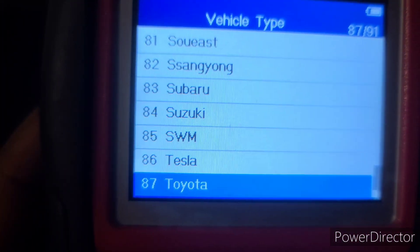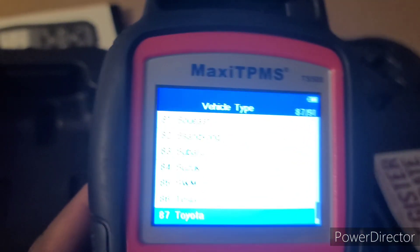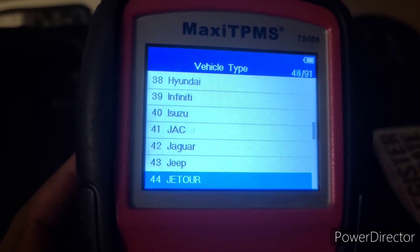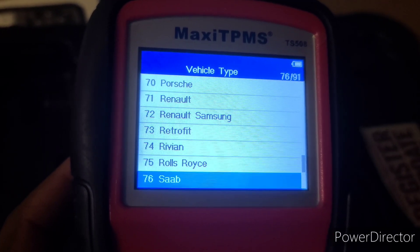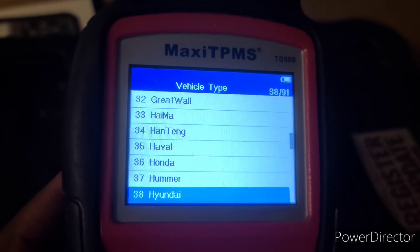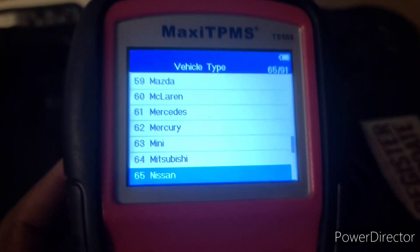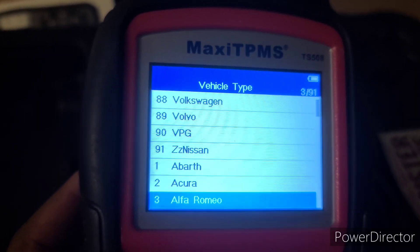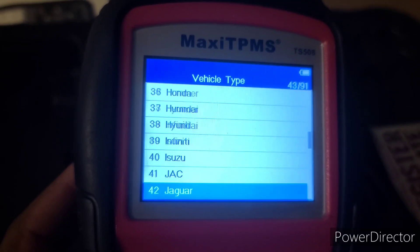I have a 2008 Toyota Avalon. Every time you update the tool, it adds more coverage for newer brands. If a new car brand comes out, it's added — it's a big world and certain places have different vehicles. This tool works for all types of vehicles, even ones you've never heard of before.